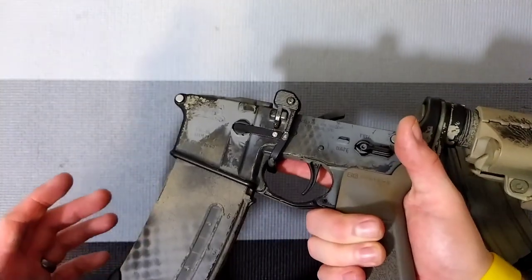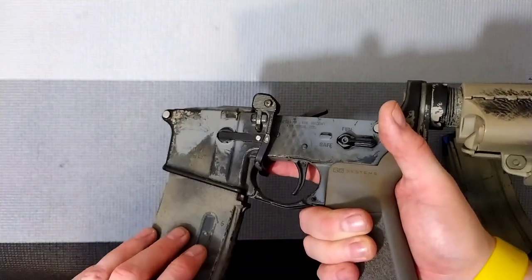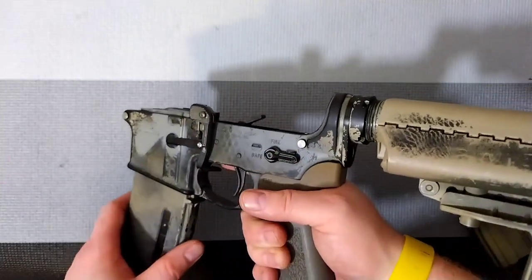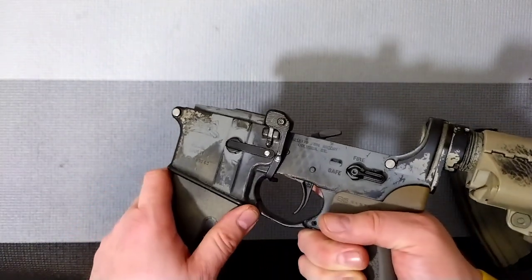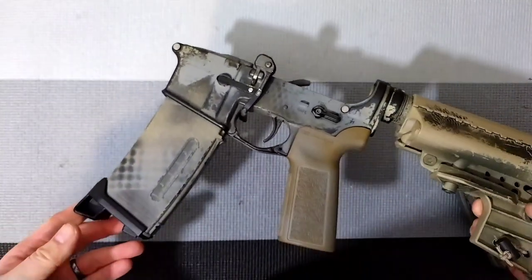They have a competition version, a standard version, and a pull version. This is the pull version, designed to not give a false positive on a magazine — meaning I can still pull it out to check if I've chambered a round. This sounds like a very small thing, and it is, but it makes sense in a lot of big ways.